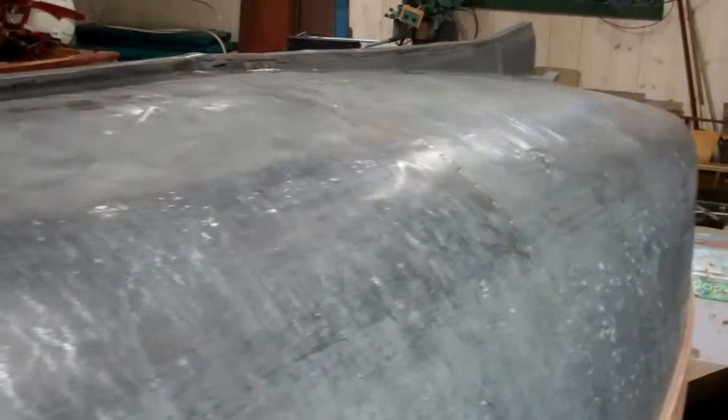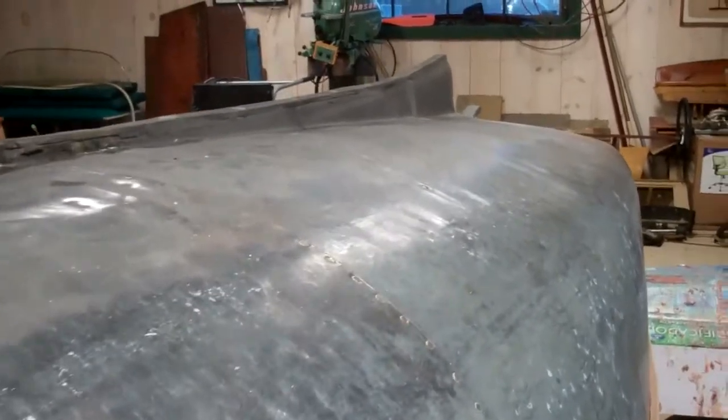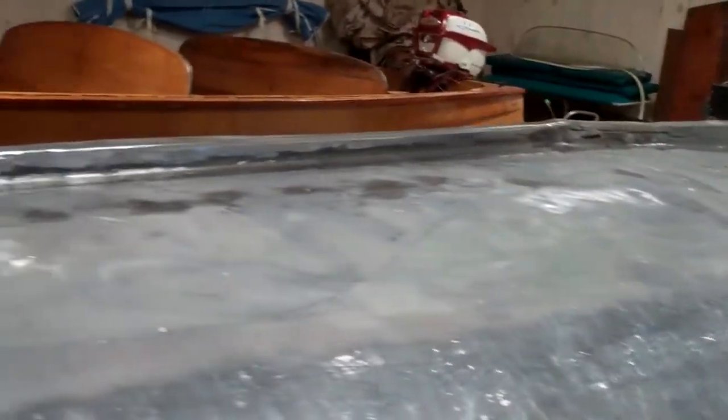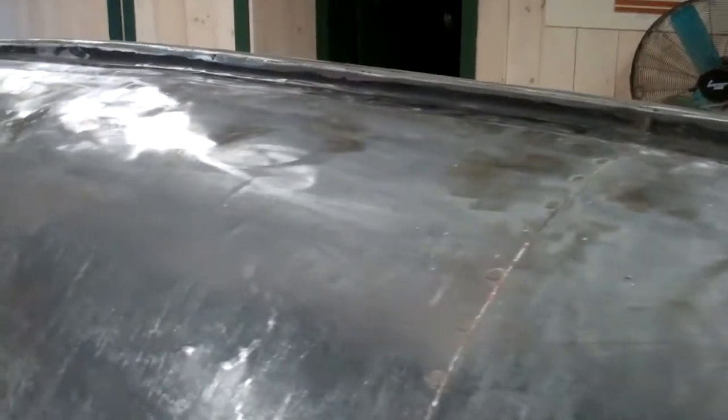You might ask, why don't we just use good old-fashioned Bondo? Bondo is no good below the waterline. Below the waterline, Bondo is like a sponge — it soaks up water, causes paint to flake away. It's just the wrong material for the job.